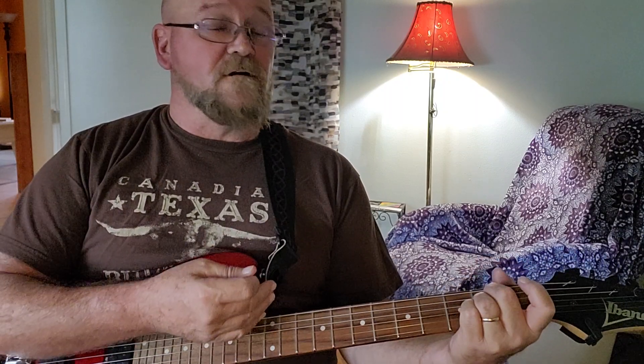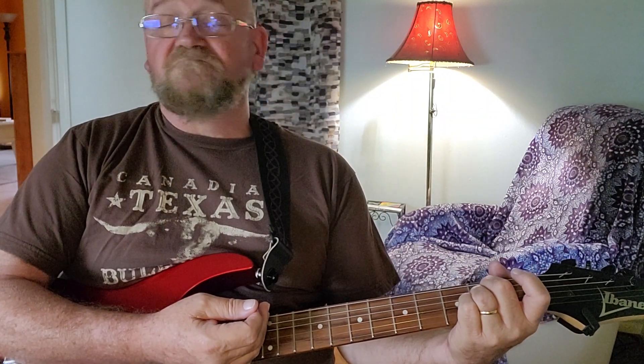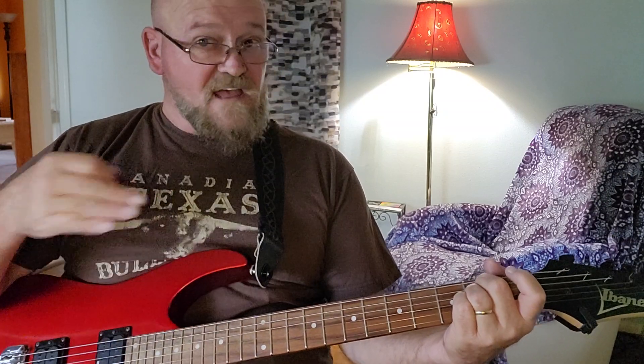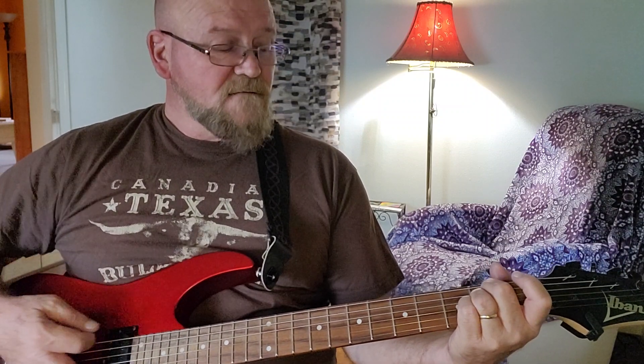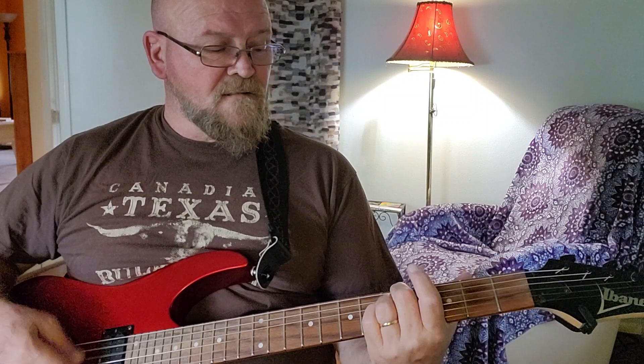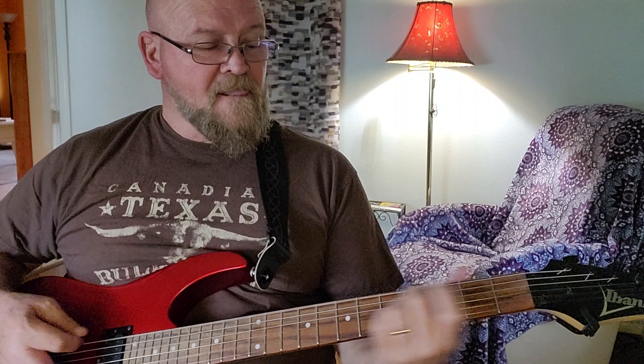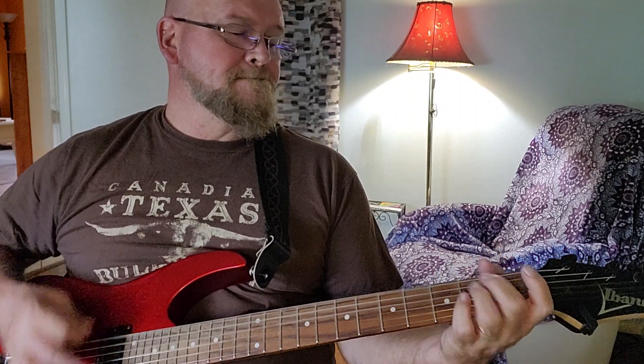Now the fun part about this chord is it can be transposed anywhere on your neck. And it'll sound pretty good most of the time. If it doesn't sound good, you'll know right away. But move it up a fret, move it up two frets, and you'll start to see. And that's just two fingers — how awesome is that?